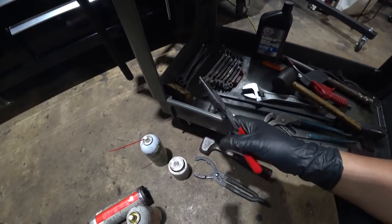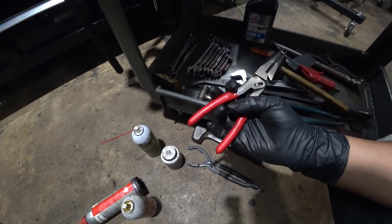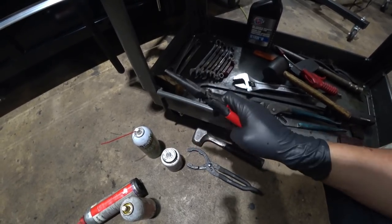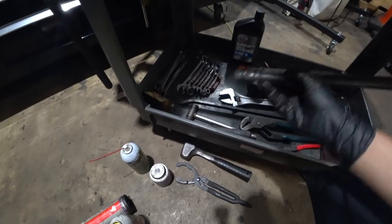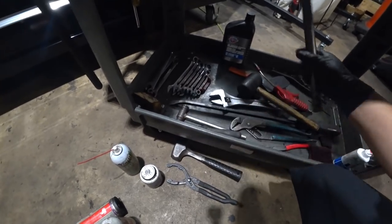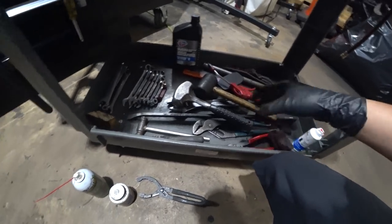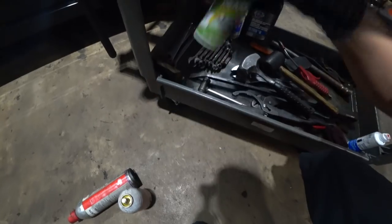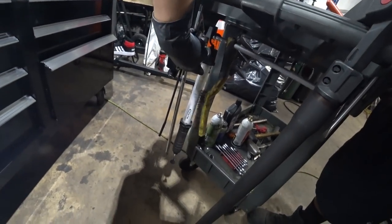Got a GearWrench — the beefiest needle nose pliers I've personally ever seen. It's the GearWrench 82121 — sold to me for five bucks by that same tool guy. Great buy. Got a little cheater bar — don't use it all that much but you gotta have one. And that's pretty much it. Got some air tool lube and emery cloth. I usually have some rags around but kept them off for the sake of the video. Got a Blue Point light I barely use, and a wire brush for certain brake jobs.